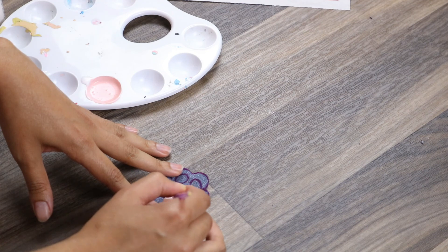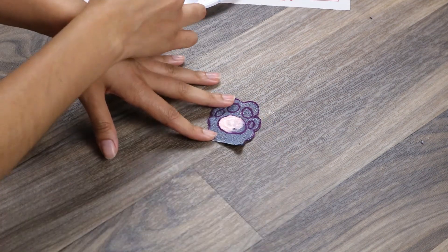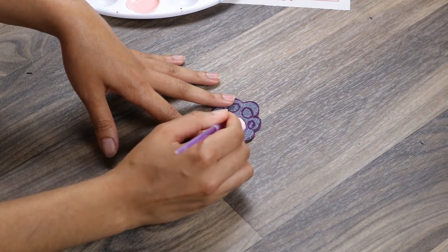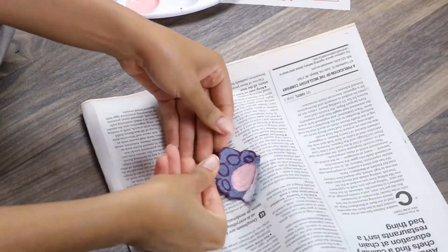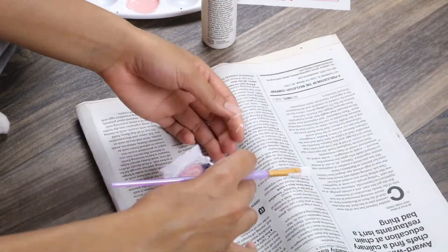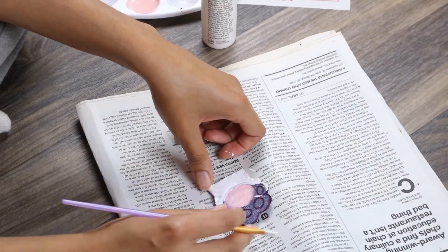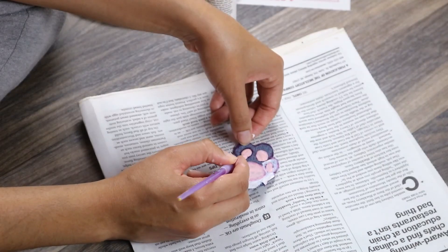Starting off with our kitten paw first, I'm just going to be going in with some pink paint for the kitten pads, and then it's going to be a white paw overall for our patch. You can use whatever you have on hand — acrylic paint or fabric paint. I ended up putting some newspaper underneath my patch while painting, just because I didn't want to get my floors messy. I definitely recommend creating some workspace with something that protects wherever you're working, so you don't get a mess everywhere.